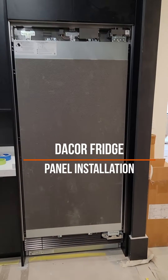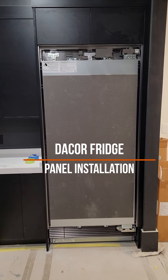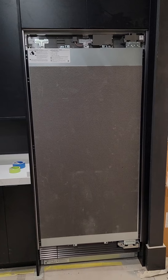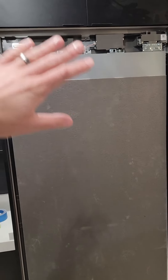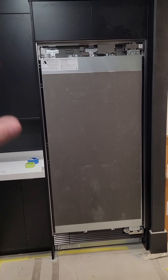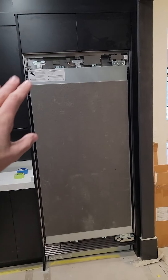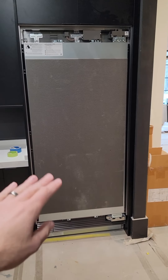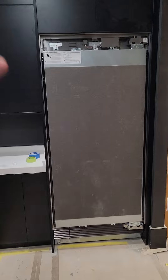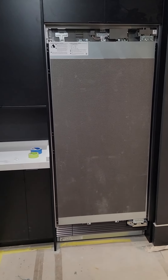This is a tutorial video on installing a panel on a decor refrigerator or freezer column. This is a 36-inch unit with a single panel on the front. This method should be similar for the French door with drawer on the bottom as well — it's the same basic brackets, just a few more steps.